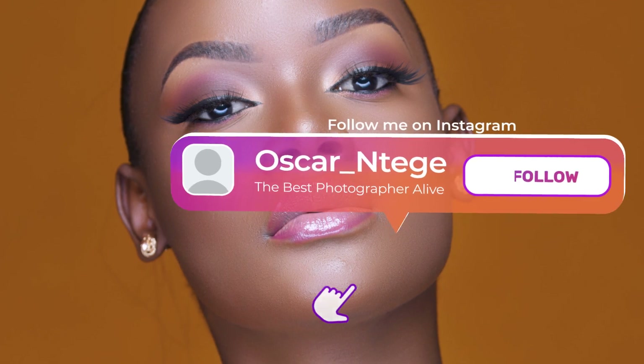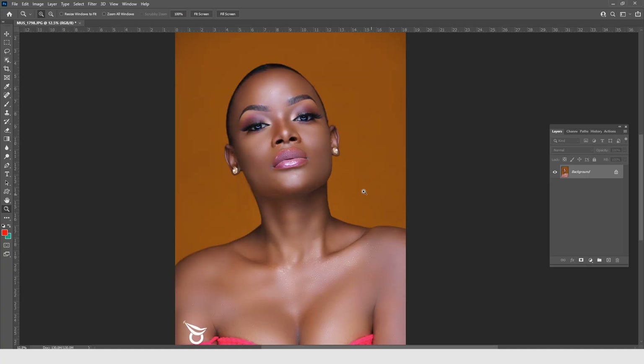What's up everyone, this is Oscar Ntege with another video. In this video I'm going to give a full explanation of burning and dodging. Your number one takeaway has to be the essence of burning and dodging and how important it is in beauty or portrait retouching. If you want to skip the explanation, time codes are in the description below, but I'll first take you through the whys and hows for those who really want to learn.